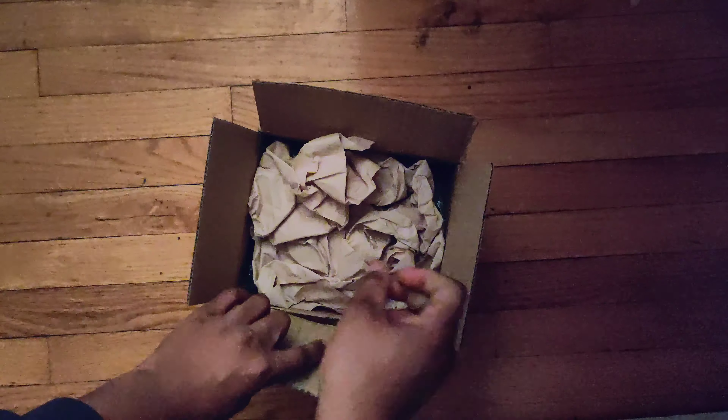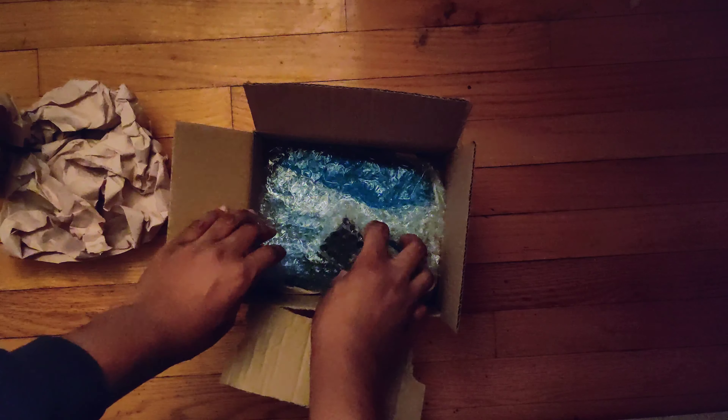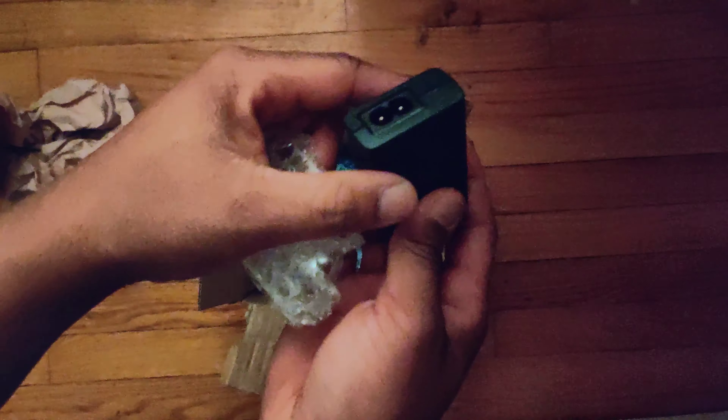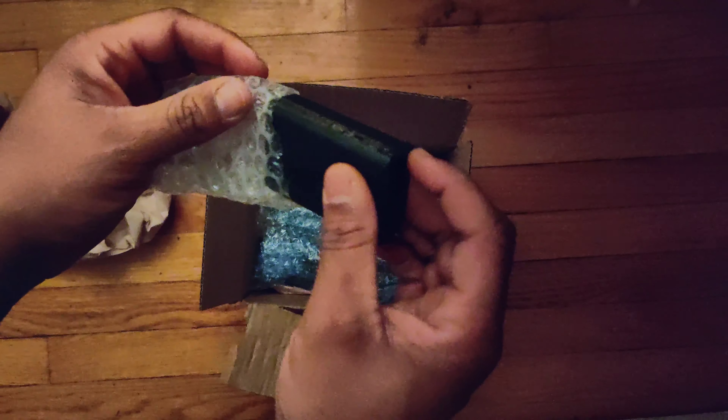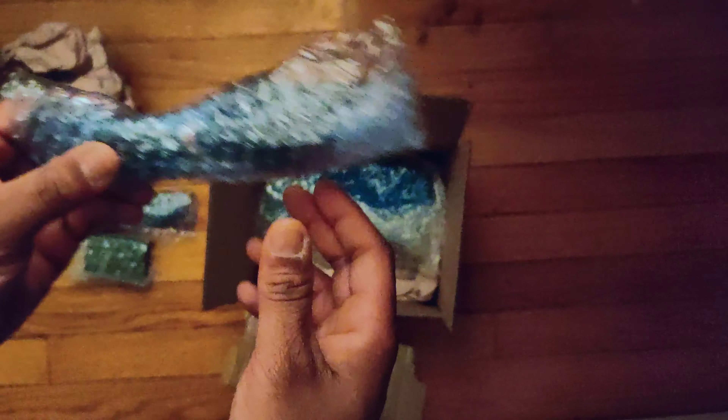That was all that was inside of the accessories box. He did go ahead and ship it inside of another box. Here's the actual console itself. I do like the way that he went ahead and shipped this — there's nice packing paper in here. So right here is the power brick, but this just takes a regular micro USB charger so I won't even be using this. And then here's the cable that goes with it.